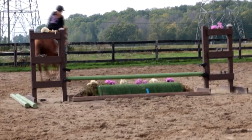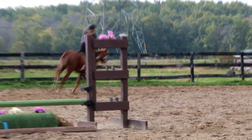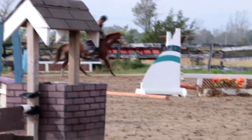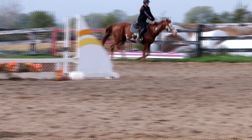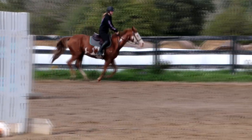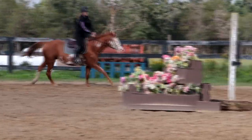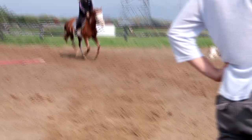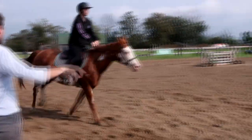Keep the canter. Let's canter across the big diagonal, Gabby, and do a lead change, okay? Leg on, shoulders back, and just keep her in front of the leg. Let's go right around there — tall body, outside leg, and press her forward.